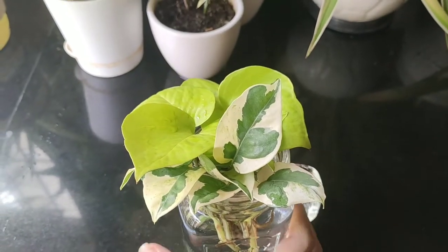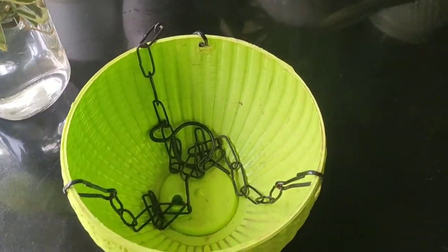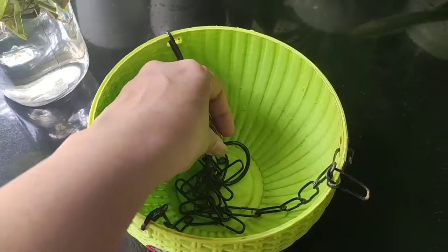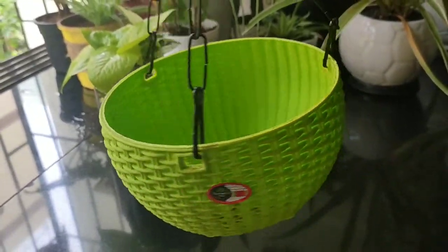This is a very easy-to-find plant. You can find it anywhere — local nursery, online, and you can even take cuttings from your friends or family. I am going to use this hanging basket for my neon pothos. You can get this online at a very reasonable price — I will link the details in the description below.